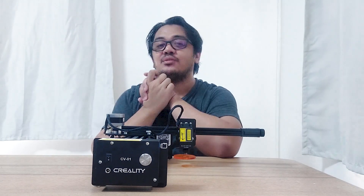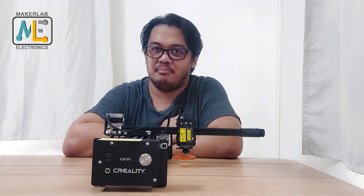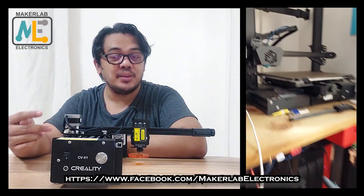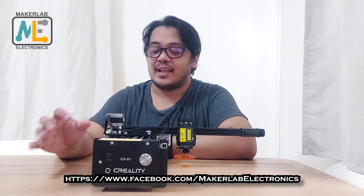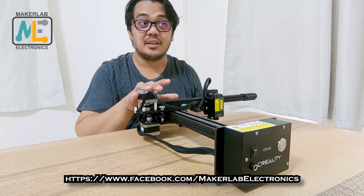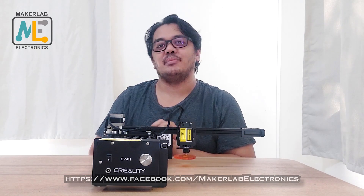I would like to give a big shout-out to the sponsor of this video, MakerLab Electronics. I'm a huge fan — I have two Creality printers: the Ender 3 version 2 and the Creality CR6 SE, and I bought both of them from MakerLabs. All of the filaments I've been using, I bought from MakerLab Electronics. MakerLab Electronics is one of the official distributors of Creality, so if you're interested in this laser engraver or looking for 3D printers, I highly recommend you check them out.